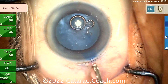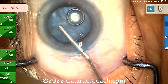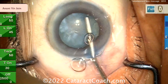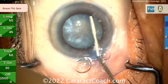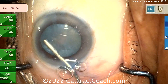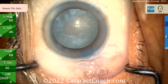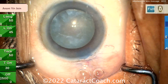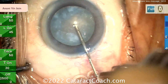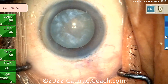In this case, trypan blue dye is used on an intumescent lens. Going inside the eye with some viscoelastic, here's the massaging. The purpose: remember, liquefied lens cortex is not only in front of the nucleus, it's also behind the nucleus. As shown in previous videos on CataractCoach.com, when you start doing the rexus, the baby rexus, or needle aspiration, you go inside and rock the nucleus. This is just rocking the nucleus ahead of time, before making an opening.